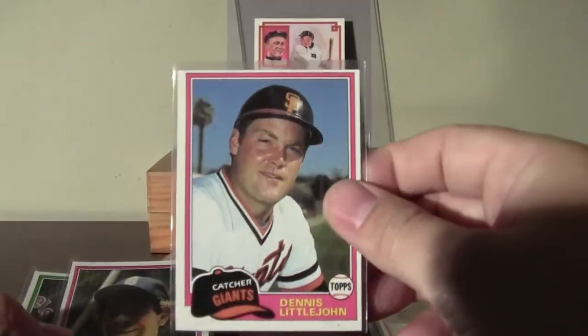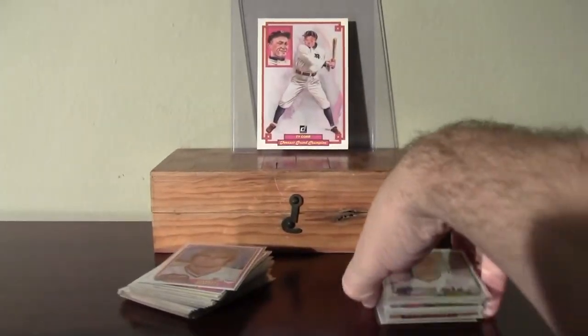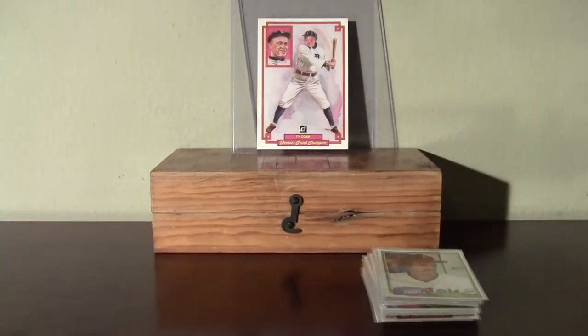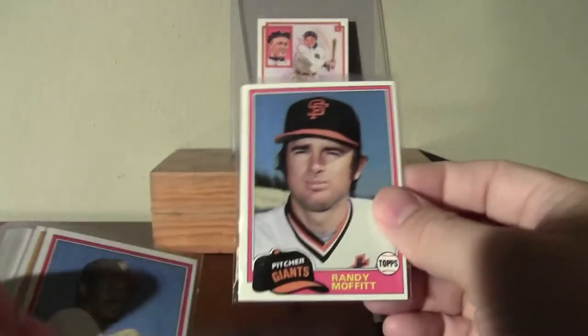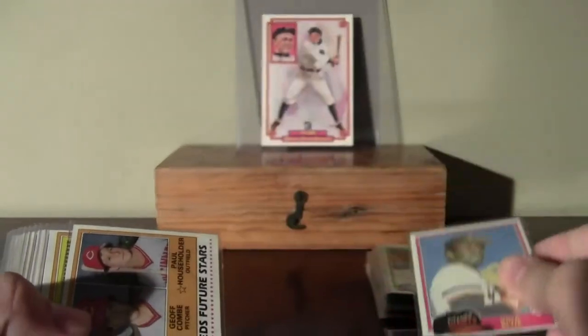I did save the three good cards for the end. There's three good ones in here — getting closer to those. There's the second stack. Five grocery cellos of 81 Topps.